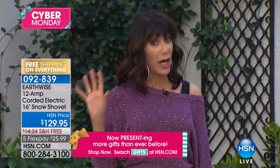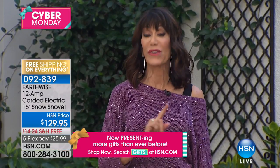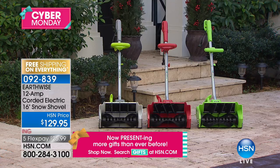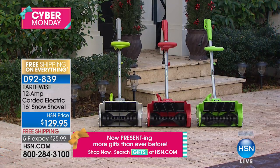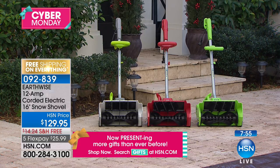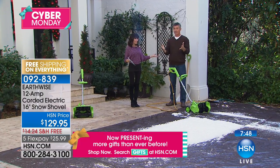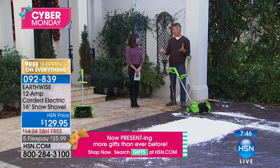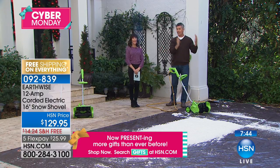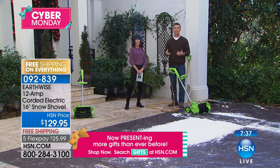Thank you — hundreds of people are already calling again. Over 700 of these flew out of here in the quick presentation earlier. We have an eight-minute clock on screen, and I'm sure they'll be completely sold out. Are we bringing it back? I have no idea when or if it's coming back. The great thing about getting this now is that you have it when you need it.